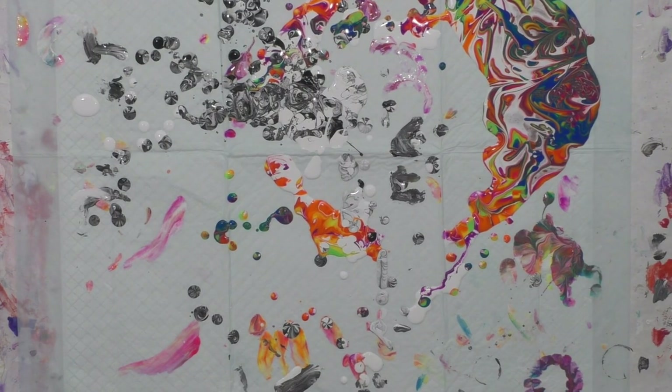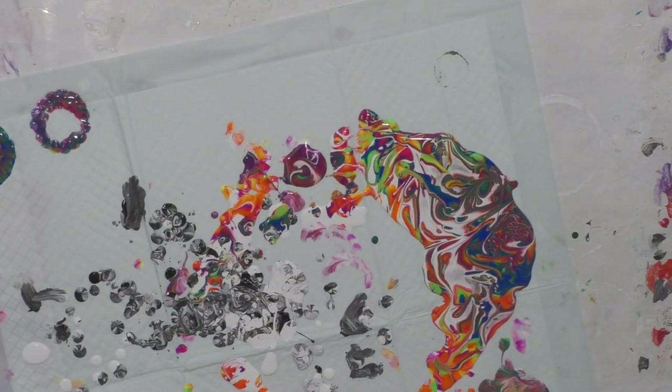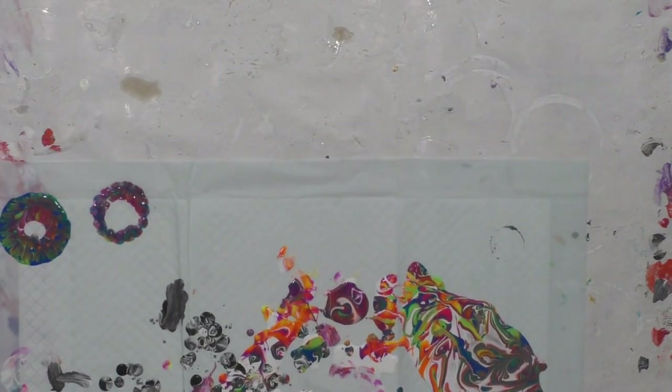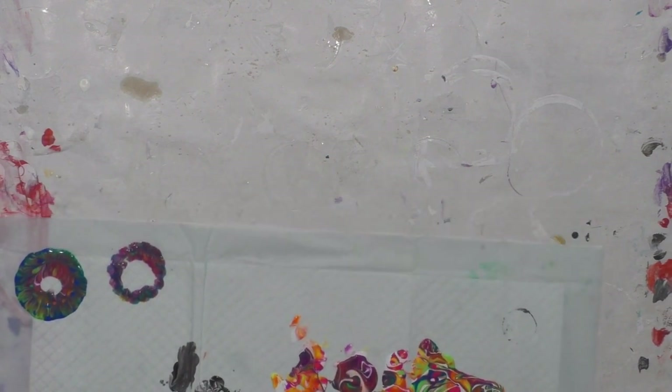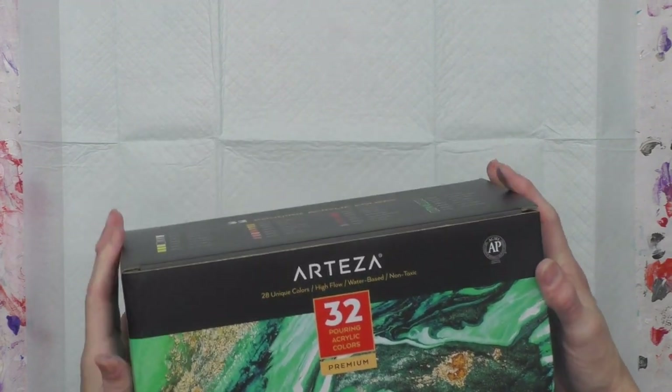This is just a puppy pad with leftover paint. I'm showing you how I slide it off my table onto something flat to move it to another table, so you don't mess up your pour with the puppy pad caving in on you. Just slide it onto something flat.